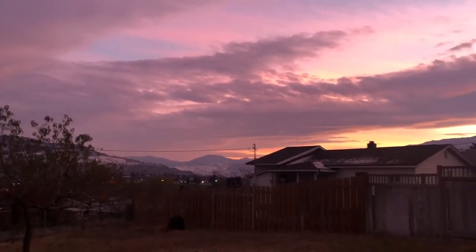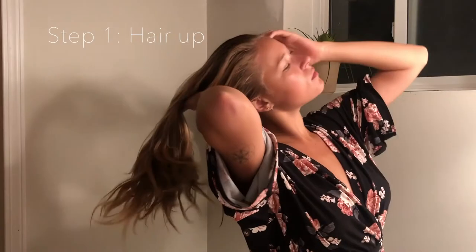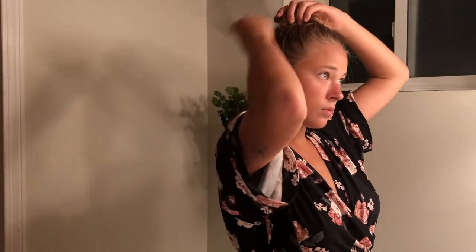Hello everybody and welcome back to my channel. I've decided I'm going to show you what my at-home facial looks like using natural and vegan products. This is a wonderful self-care practice that you can do.